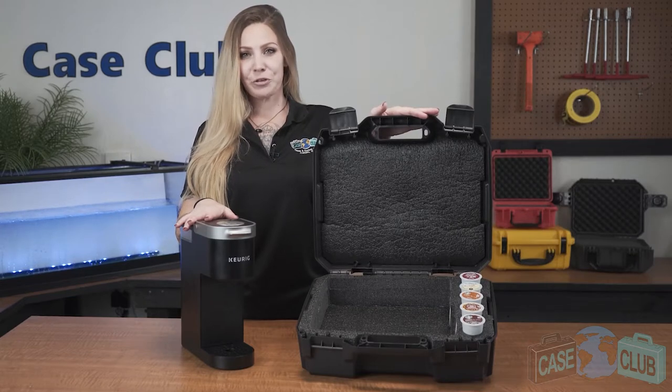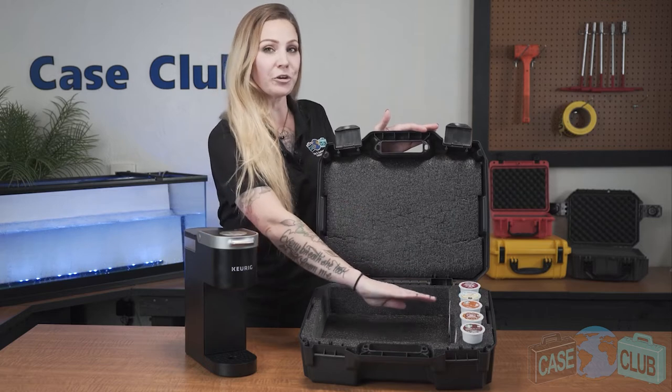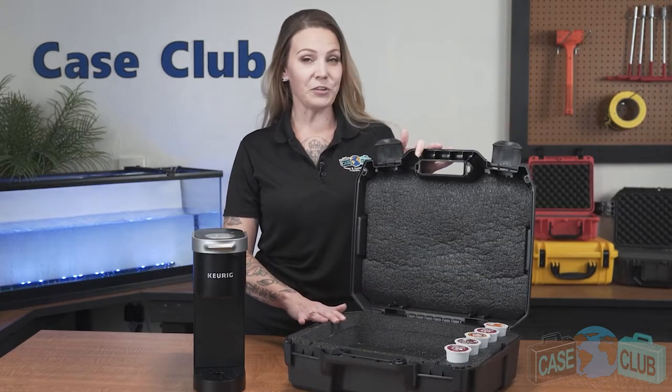Today we'll be reviewing our Keurig Mini travel case. It's designed to hold your Keurig Mini and has storage for nine Keurig K-Cups. First we'll talk about the layout and properties of the foam, and then we'll talk about the features of the case.